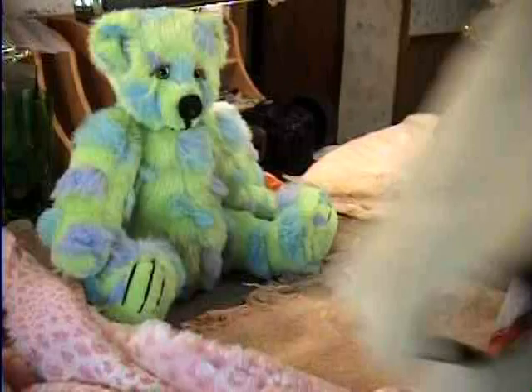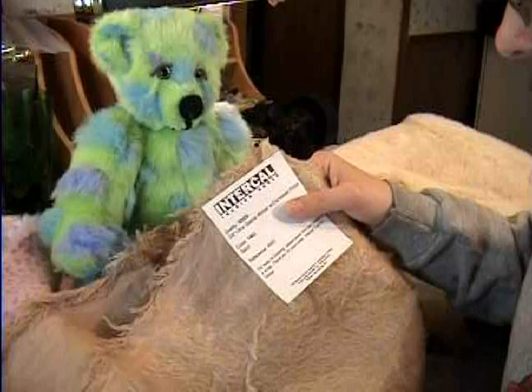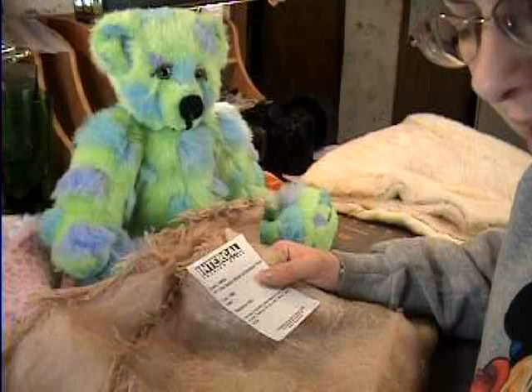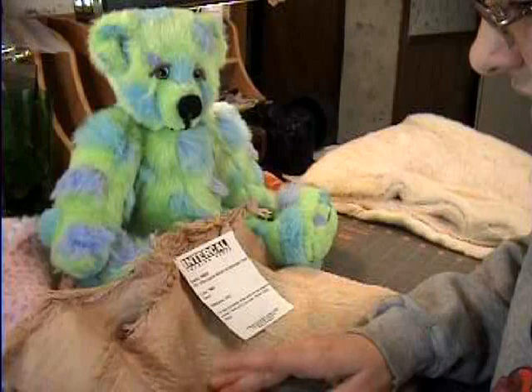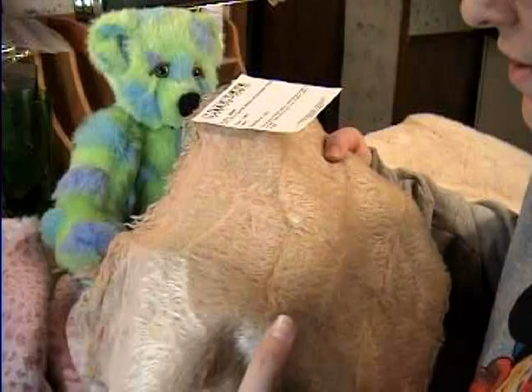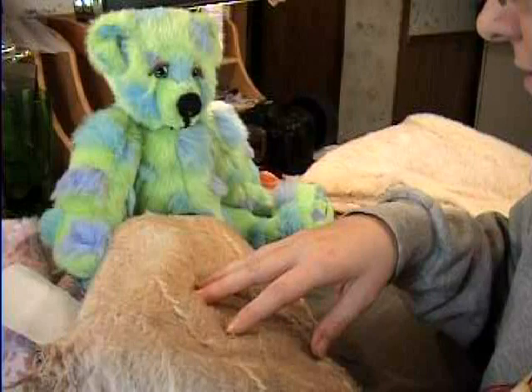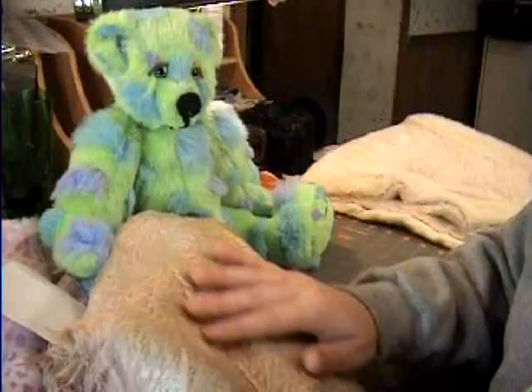The last one we have for an example, but we're not going to use it — it's just showing an example — is what they call 3/8 inch ultra sparse mohair with distressed finish. Lots of people love mohair, and I wanted to buy some just to feel it. It's kind of expensive, but I bought it and felt it, and I'll stick with the fake stuff because it's so much softer. The only bears I think would look good in this ultra sparse one would be those antique-like bears that look all beat up and old, like you'd have had forever from your childhood.